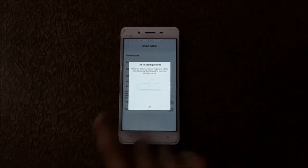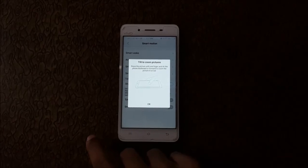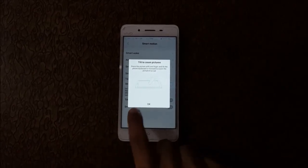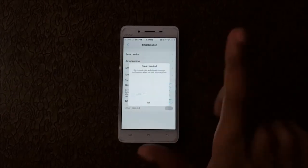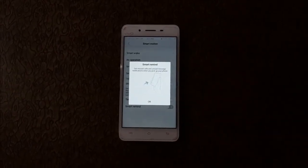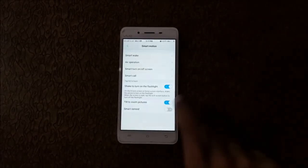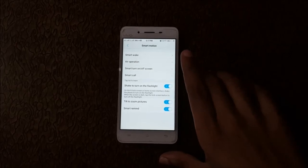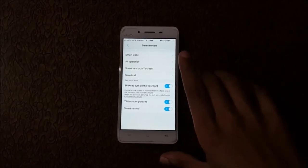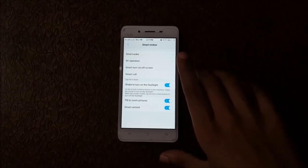For Tilt Zoom, press the picture with one finger and tilt the phone backward or forward to zoom the picture in or out. Enable it. Finally, Smart Remind — click on it to get missed call and unread message notifications when you pick up your phone. So that is the method to enable Smart Motion in Vivo smartphones. Thanks for watching — please like, share, subscribe and click the bell icon for latest updates.